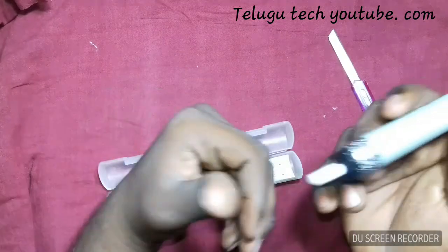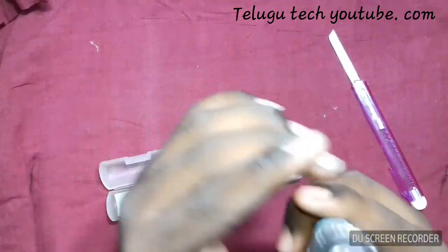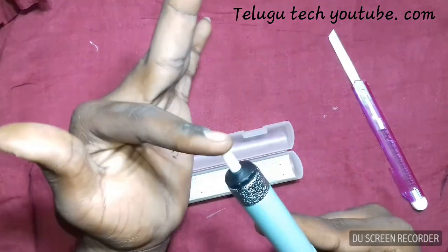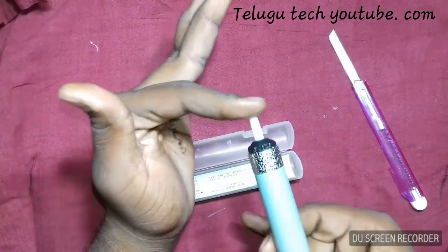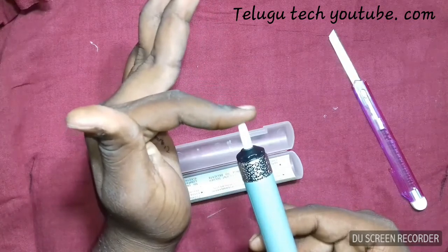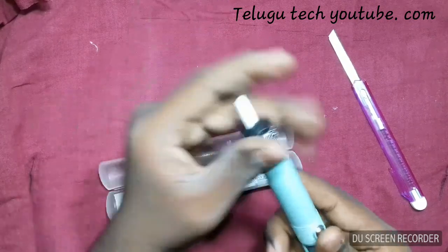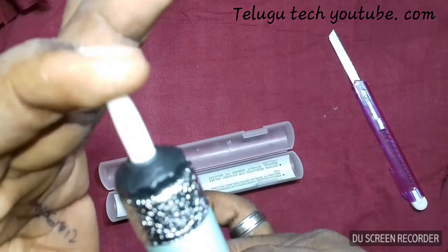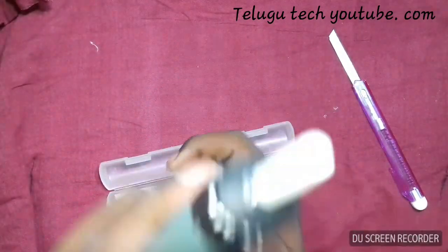That suction produces a vacuum right here at the nozzle. This is the nozzle. If you just keep your finger here and press this button, you can feel it — you can feel the suction. That's the suction which makes this thing work.